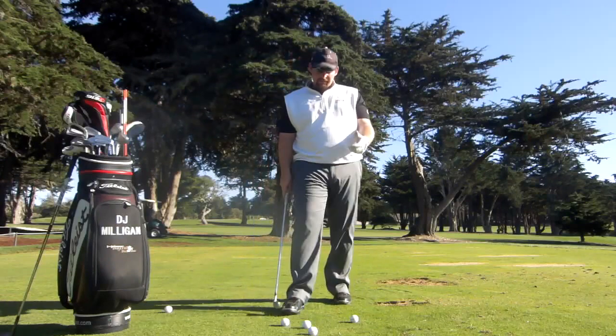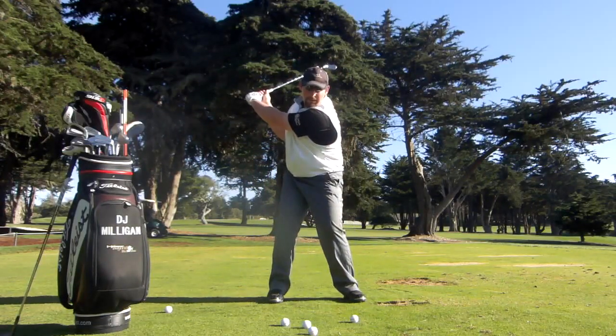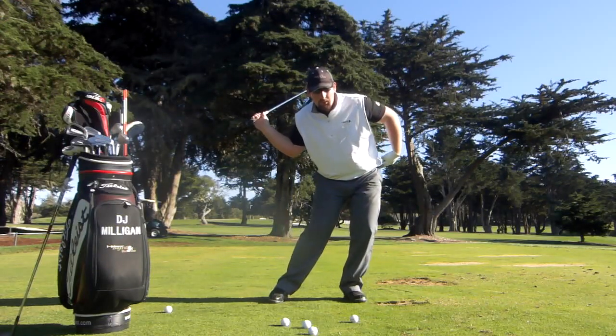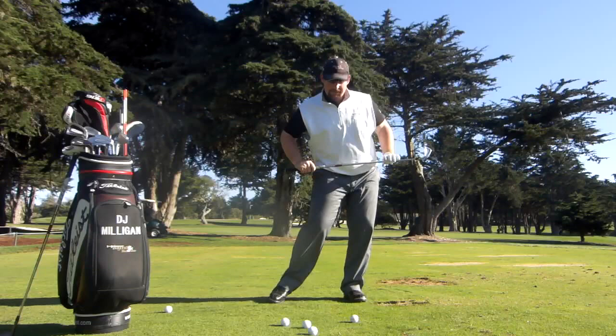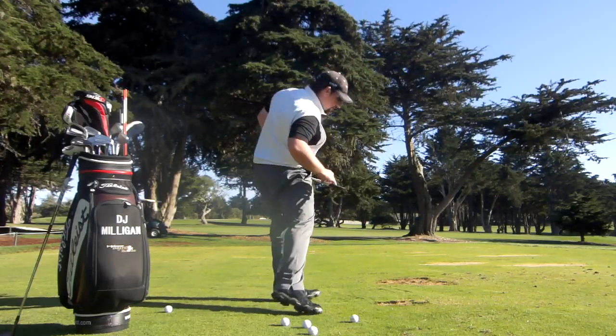What we'd like to see, to correct this motion, when the player gets to the top of their backswing, the first move for their downswing is this hip pocket going towards the target. So the hips stay relatively square to the target line, and then they turn the corner.